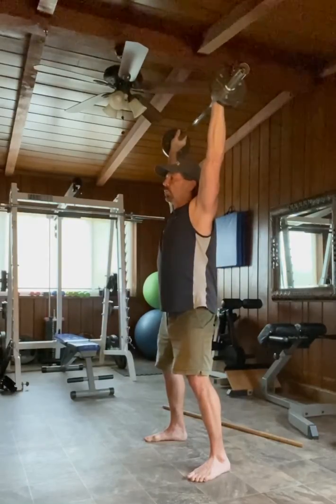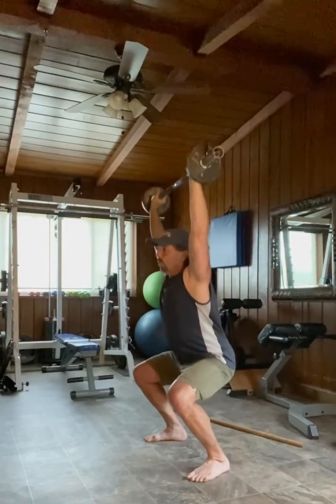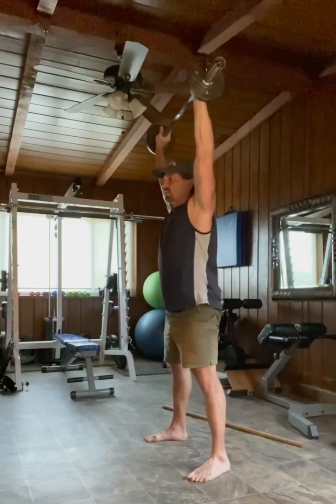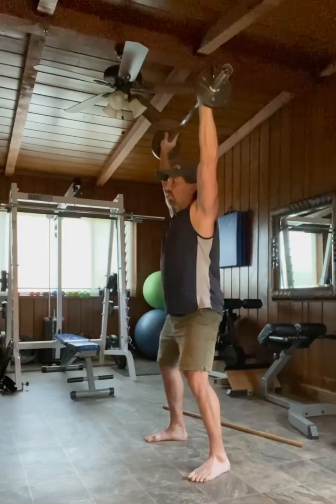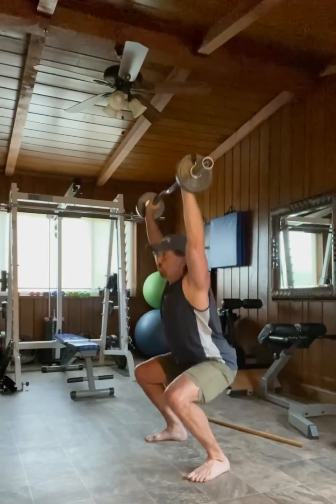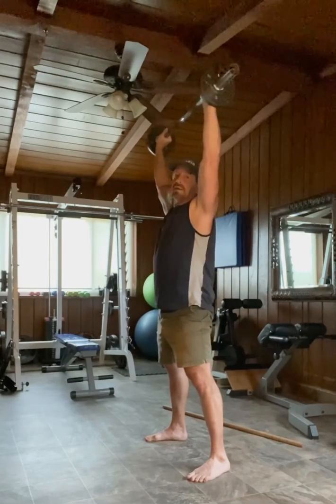You're going to go down slowly and breathe in on the way down to a complete stop. Exhale as you come up. Take a secondary breath or two at the top. The bar remains overhead the entire time.